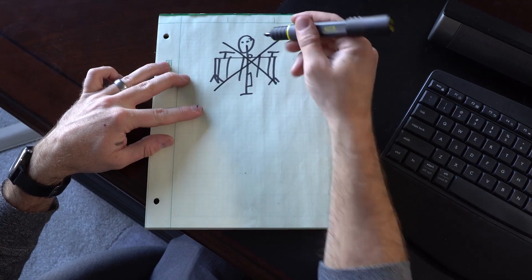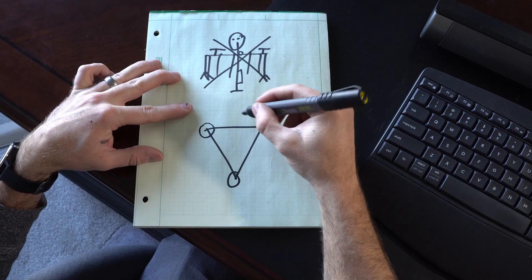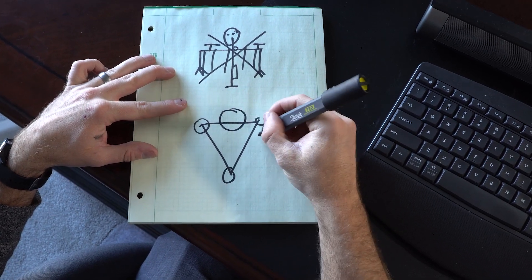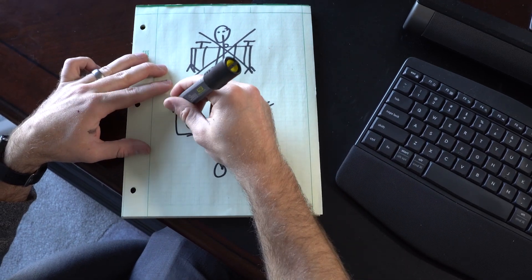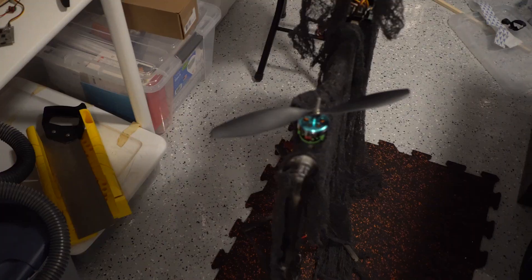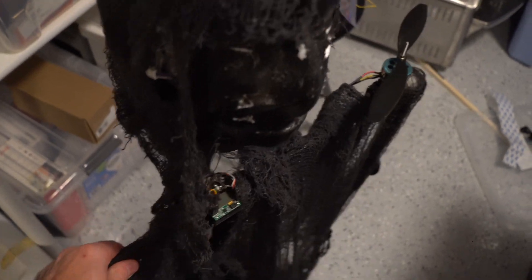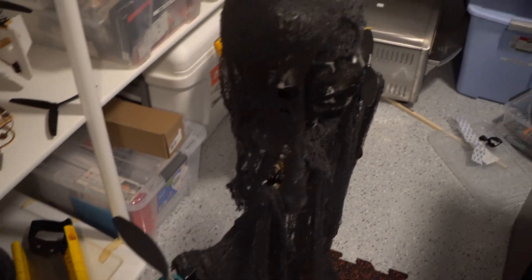So instead of this we're gonna do a tricopter — we're gonna have three motors. Let's put the head right here and maybe have the arms like this, then have the flowy material like that. I'm back in my workshop ready to break this thing down because I'm gonna have to take it apart. I can reuse the tilt mechanism I built but for the most part I'm gonna have to completely rebuild the frame. It's only two days till Halloween so I have to bust my butt to get this done.